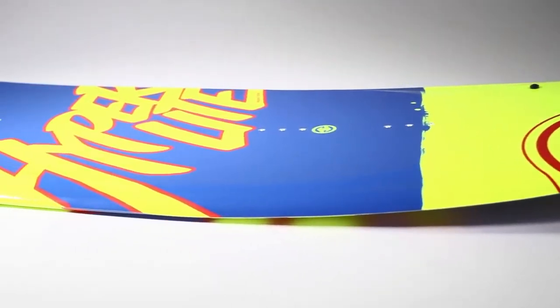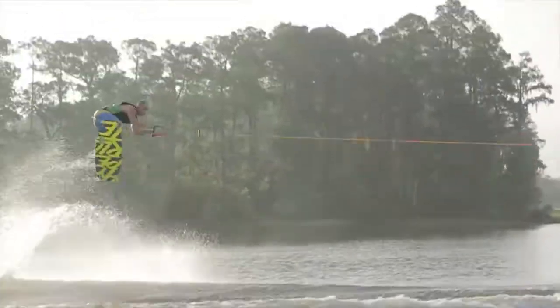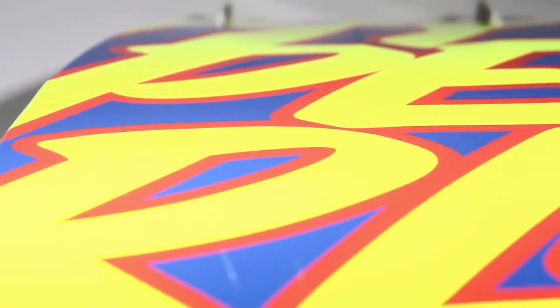Some of the notable features on this board: subtle three-stage rocker — that's where you get the big pop from. Now to help your landings, we've got that dual tunnel channel system as well as the exaggerated landing zone. That's a spine right in between your feet.